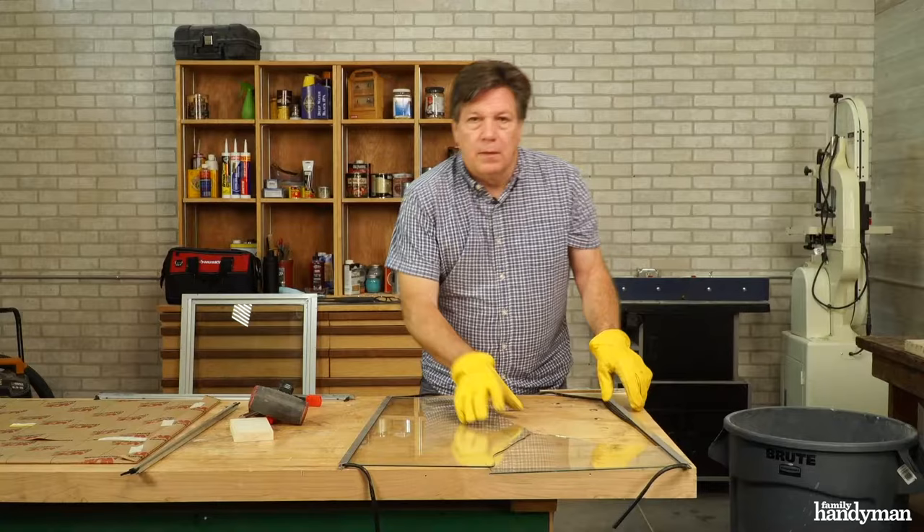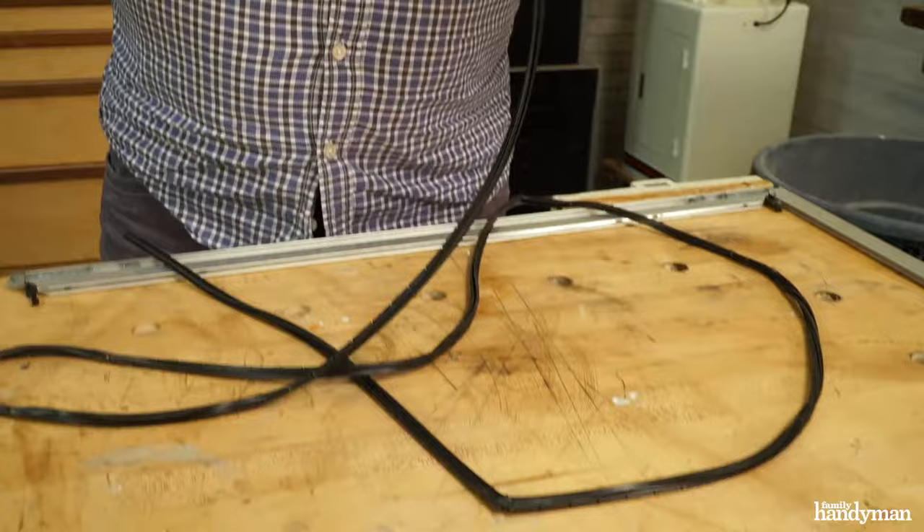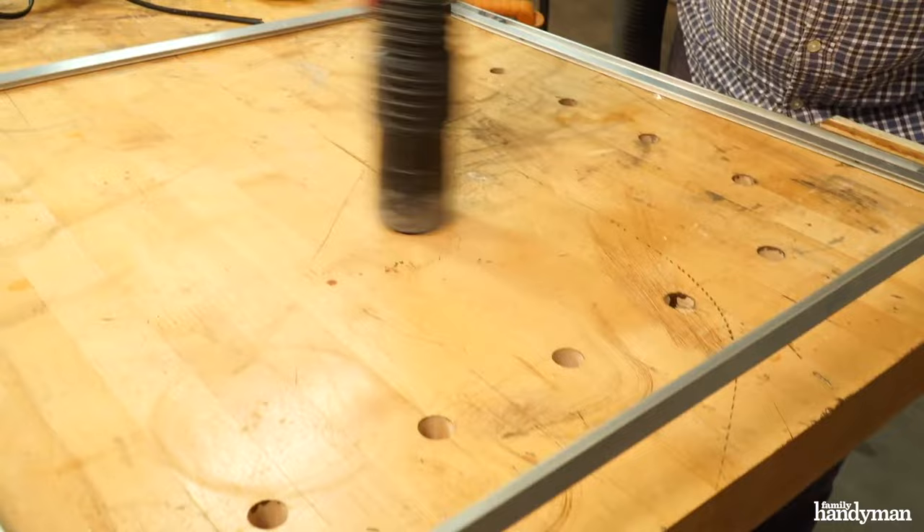Now I'm able to remove the remainder of the glass. Inspect the gaskets for any breaks or cracks and make sure they're reusable. Before you move forward, vacuum up the shards of glass.